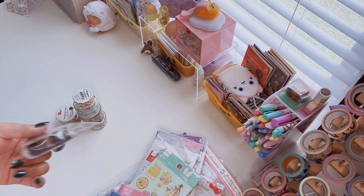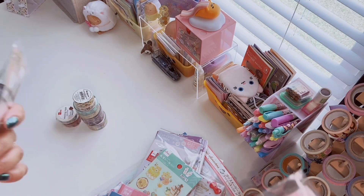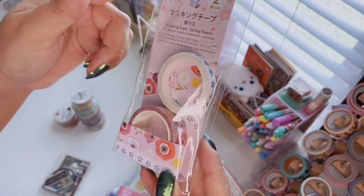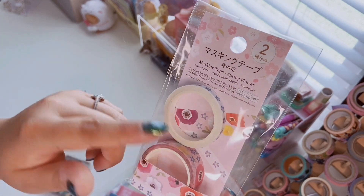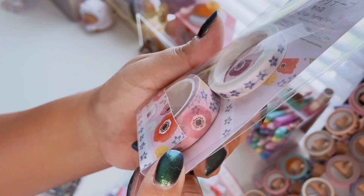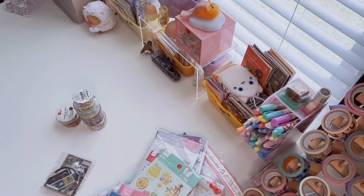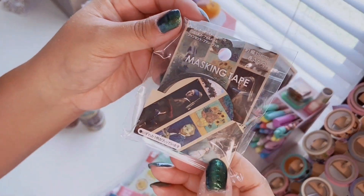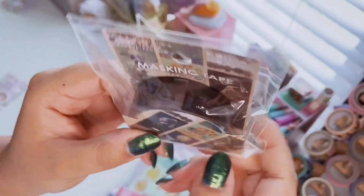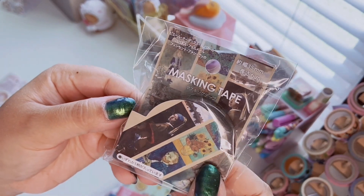First things I'm going to share are the washi tape — I normally save washi for last but let's do something different. The first set is from the cherry blossom collection. You get two rolls: a poppy-style print and a thin one with really pretty blue flowers. The next one is so cool — it has different artwork printed on the washi tape itself, and you could probably cut them to make stickers.